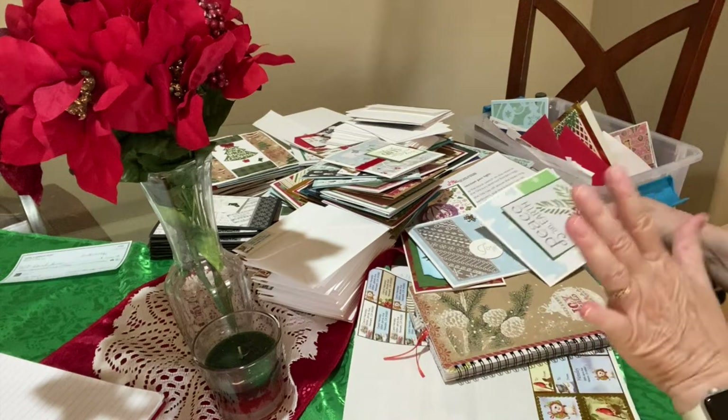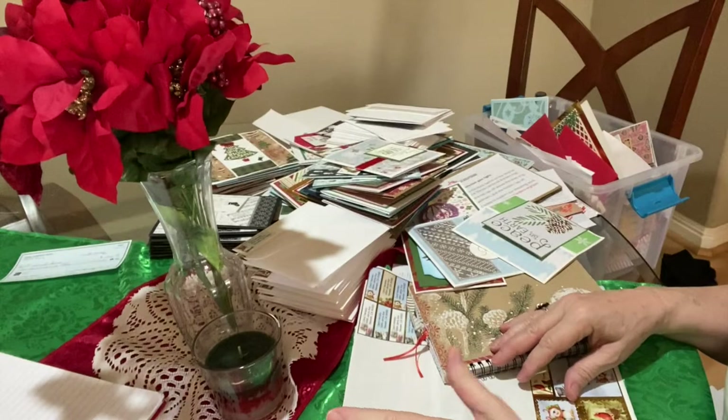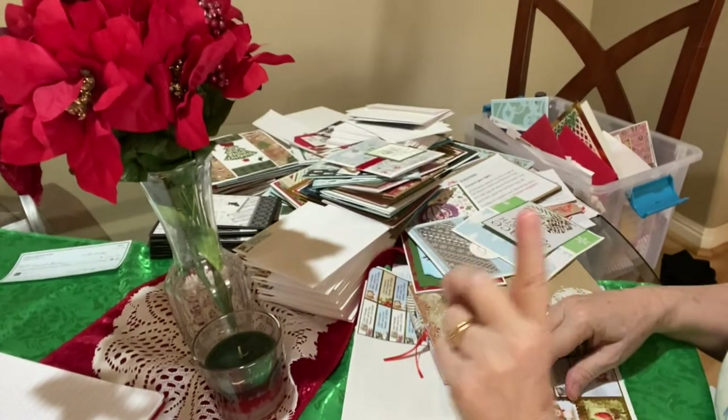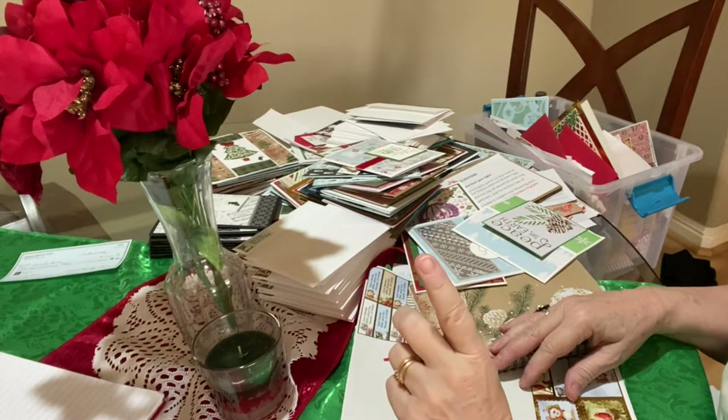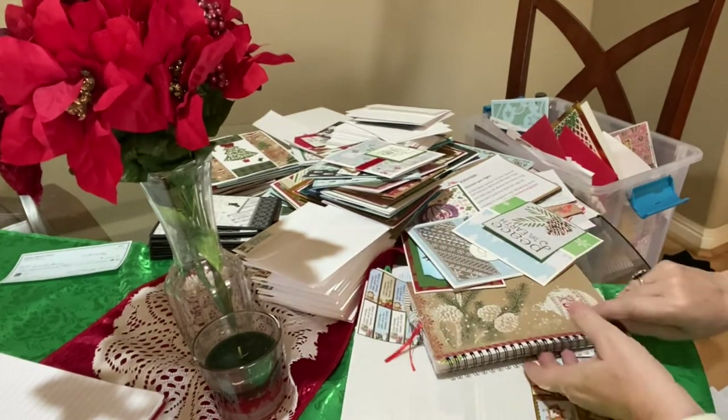I am going to be making more cards yet. I have my 'Create Cards in 10 Minutes' — I'm going to be making Christmas cards there — and then I have one more 10 on the 10th episode. That way I'll have some more cards to go.